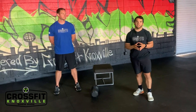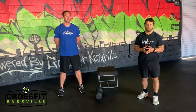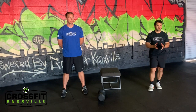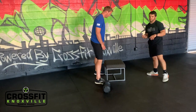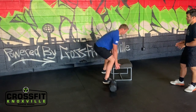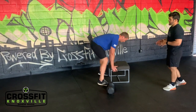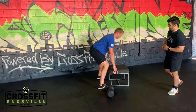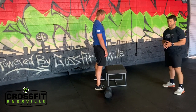We have burpees in the warm-up as well as in your conditioning piece, so we're going to break down the progressions. Starting with an elevated kickback — use an ottoman, stoop, chair, or anything elevated. Shoulders stacked over the wrist, kick back to a plank, then fast snappy hips getting to that athletic position, landing with flat feet so you could jump.